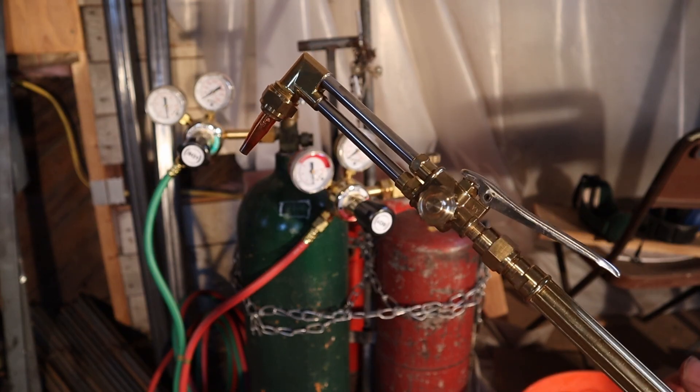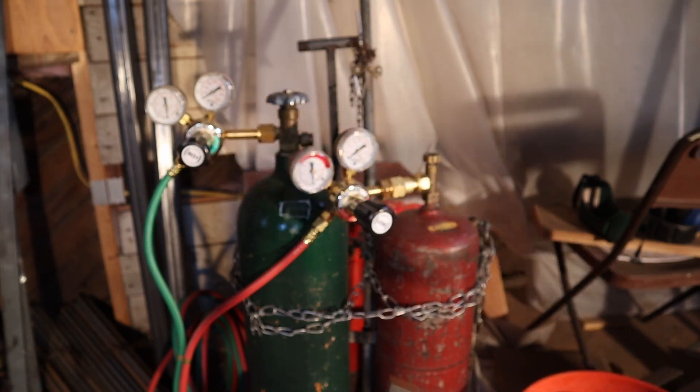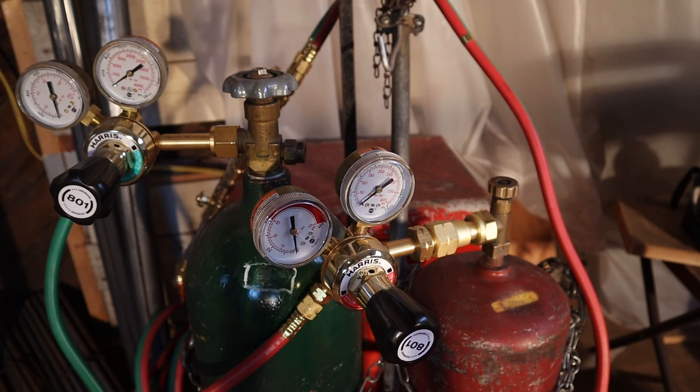In this video, I'm going to show you how to set up an oxyacetylene cutting torch. Starting out, you want to make sure all of your regulator valves are closed.